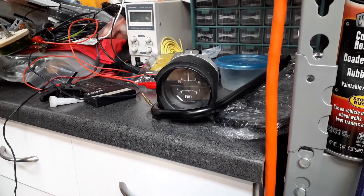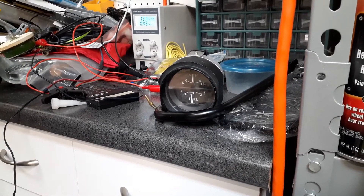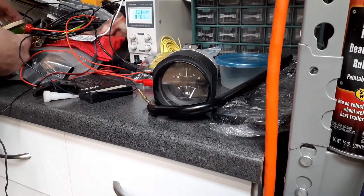Now I'm going to turn on the voltage. The power supply is set to 13 volts, and you can see the needle rise because there's very little resistance. That's about full throw on the gas gauge.